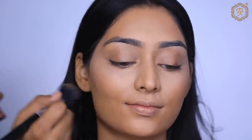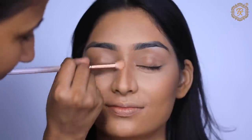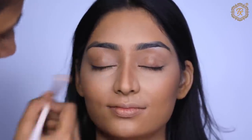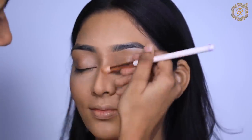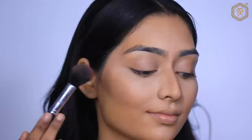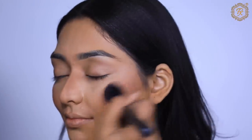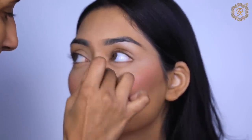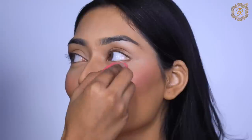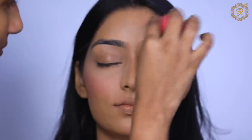The most special thing in this video is the liner — I'm going to teach you eyeliner in a very easy way, so don't skip that part! After blush, I have set the base with loose powder. A good base is essential because if the base isn't good, the whole makeup can go wrong.